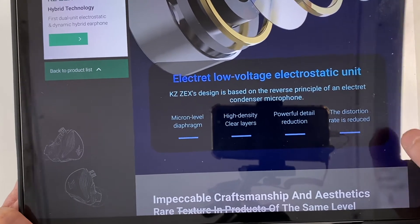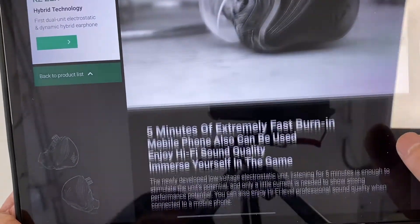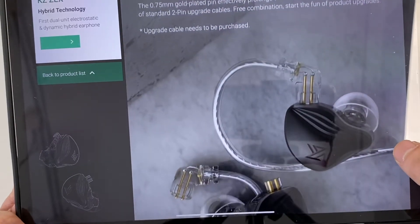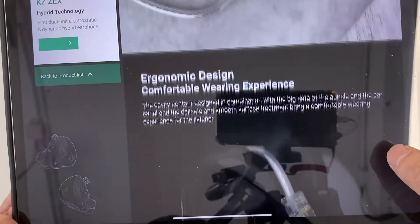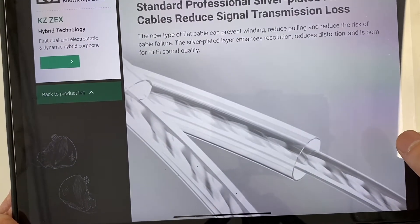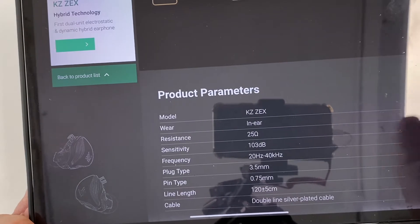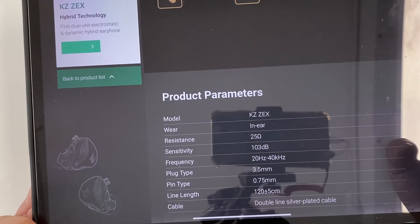It features a microphone-level diaphragm, high-density clear levels, powerful detail reduction, and reduced distortion. As mentioned, there are three colors — my preference is black. It states five-minute burn-in, mobile phone suitable, enjoy hi-fi sound. It's a standard two-pin connector and you can upgrade it to Bluetooth — though the Bluetooth module is not included, you'd have to buy it separately. There's one cable with a microphone and one without. The specs are 25 ohms impedance, 103dB sensitivity, 20Hz to 40kHz frequency response, and a 3.5mm plug.